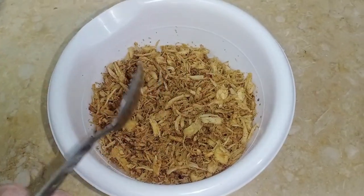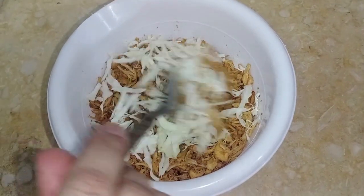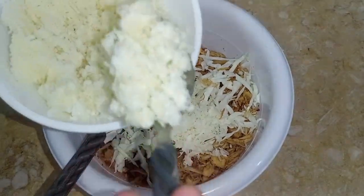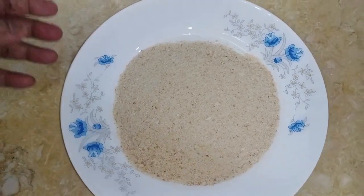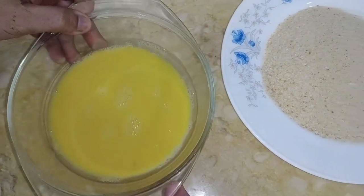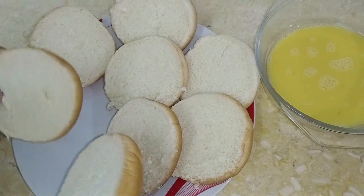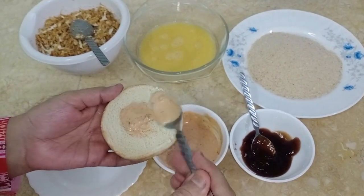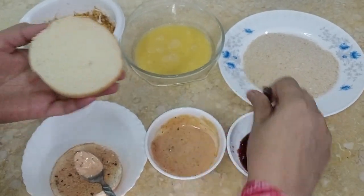I am going to add 2 tablespoons of coating and the flavor will also be very good. I have got a barbecue sauce and a dynamic sauce. We spread it in a small portion of coating.